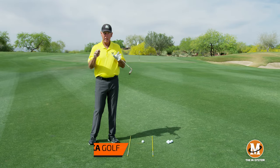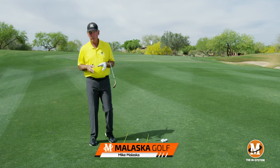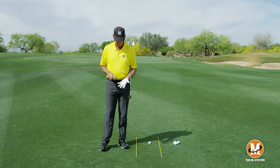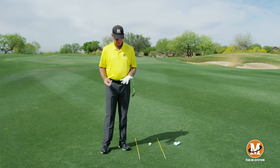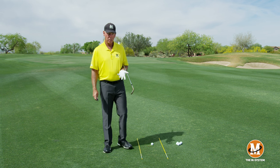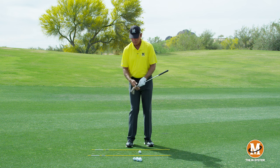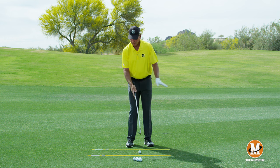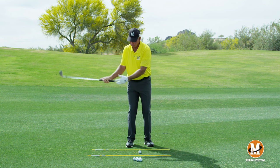Now we're going to talk about how we grip the club. We've gone through putting and chipping, and now we're going to pitching. When we get to these shots, we don't want a lot of up and down in our wrists — we don't want a lot of this lever system. It's a lot more shallow and a lot more what they call flexion-extension.